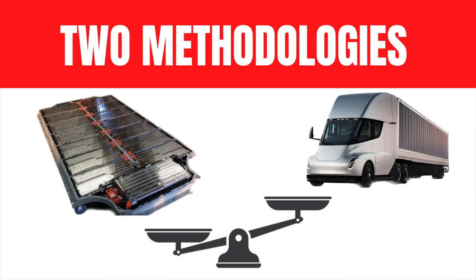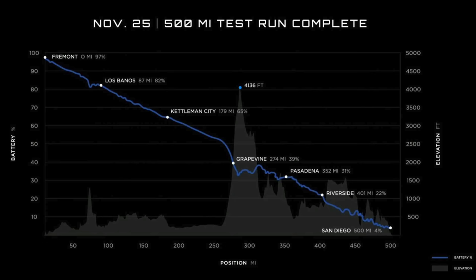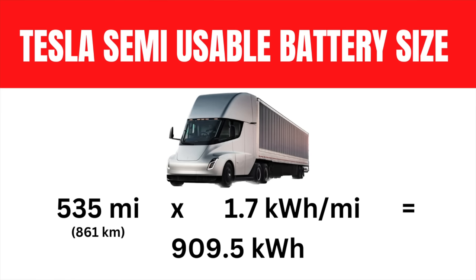Based on a real-world test that Tesla shared at the delivery event, we know they managed to travel 500 miles on a 93% charge, but from 100% to 0% that would actually yield 535 miles. On Twitter, Elon stated that the semi truck gets 1.7 kilowatt-hours per mile. If I take that 535 miles and multiply it by 1.7 kilowatt-hours per mile, that's a usable battery pack of 909.5 kilowatt-hours.